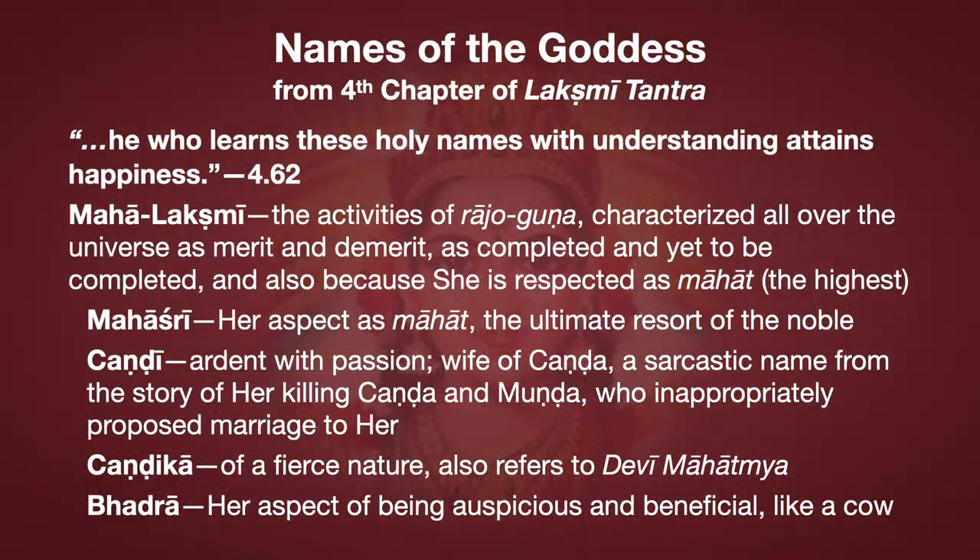The key to the power of consciousness necessary to master this whole subject is the study and practice of the holy names. The most important thing she says is that he who learns these holy names with understanding attains happiness. This is totally my experience. Since beginning the study and practice of Sri Vidya, so many problems in my life have resolved — just magically, automatically, without any effort. I had some serious chronic health problems, and those are finished, resolved, with others in the process of resolving.